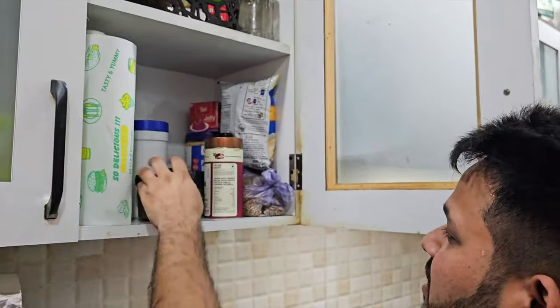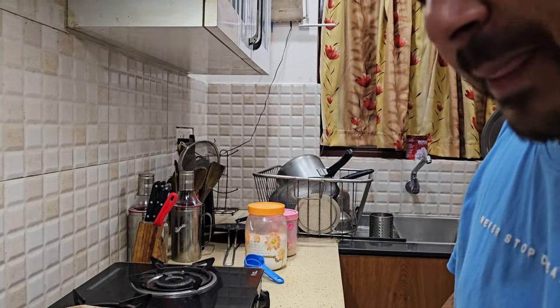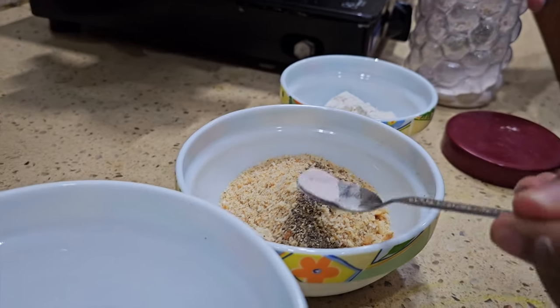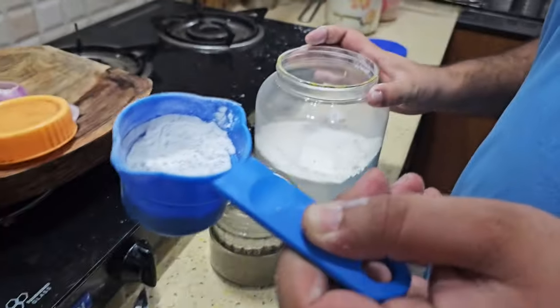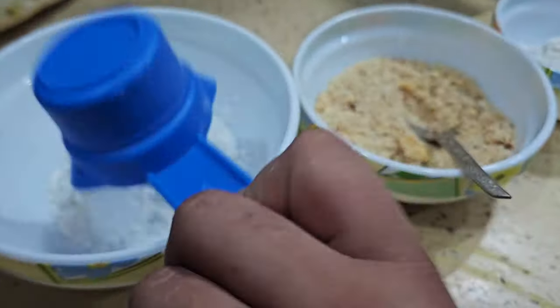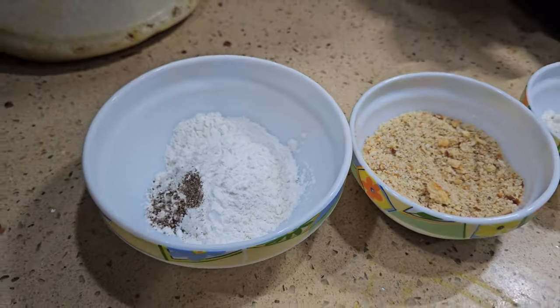In this video, we add some black salt and black pepper. I think the taste will be very good. We add half a teaspoon of black pepper. Now we have mixed it properly. Add one cup of corn flour. Black pepper, corn flour — all mixed together.